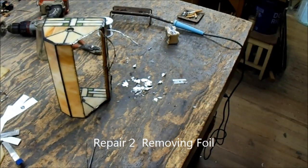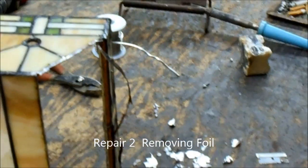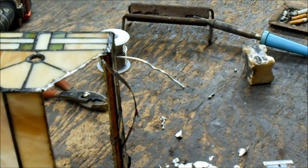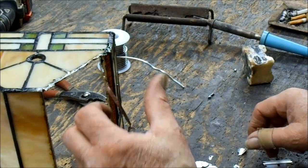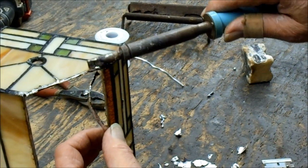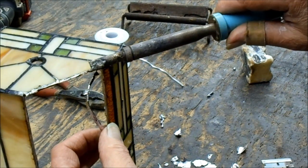I'll get a close up on this if I can and try to keep it in frame at the same time. I'm cleaning out the hole and basically I've got a little pair of tweezers I use for that, and I've got this down to where I can get the rest of the foil out.